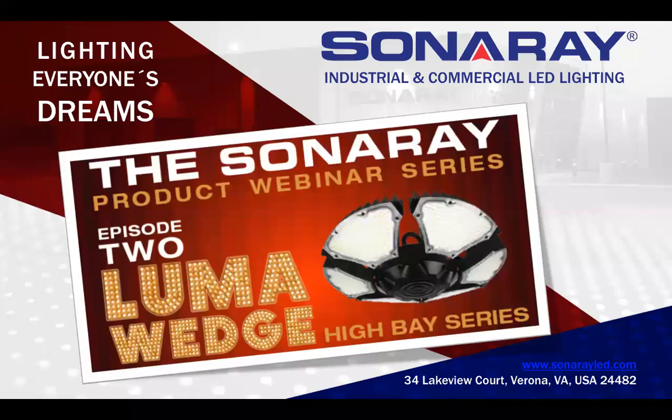Hello, everybody. Welcome to the Sonoray product mini webinar on the new Luma Wedge High Bay series product. We thank you all for attending. We're open for business here at Sonoray, shipping product every day with good availability. So if you need any help, give us a call. Robert Seward, our national sales manager, is going to take us through the new Luma Wedge product.